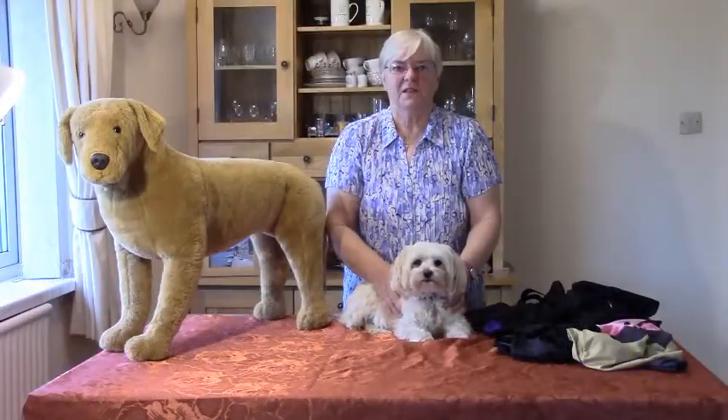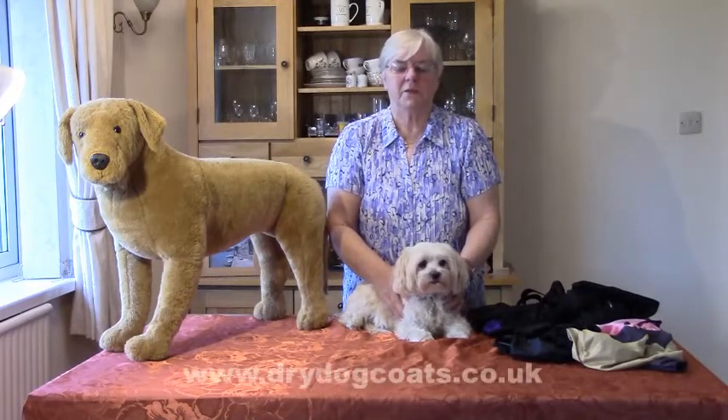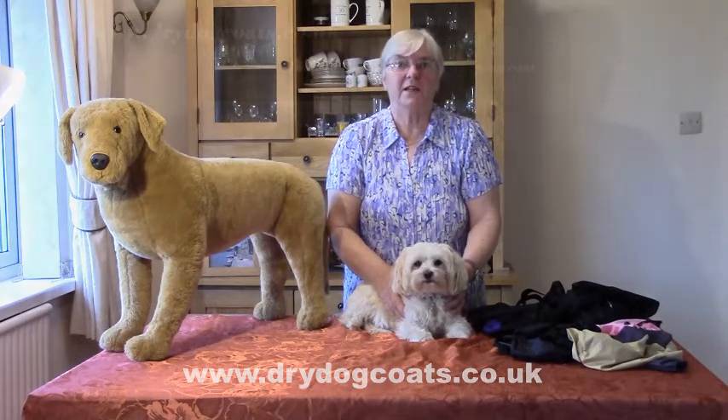Thank you for watching my video. If you want more information on my products, please go on my website: www.drycoats.co.uk. Thank you.